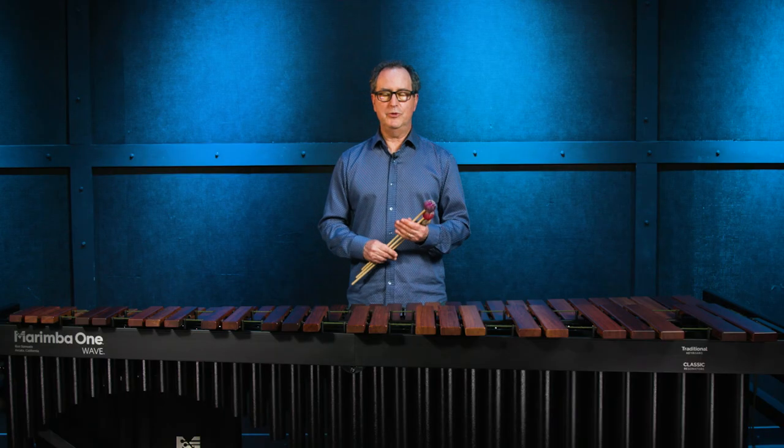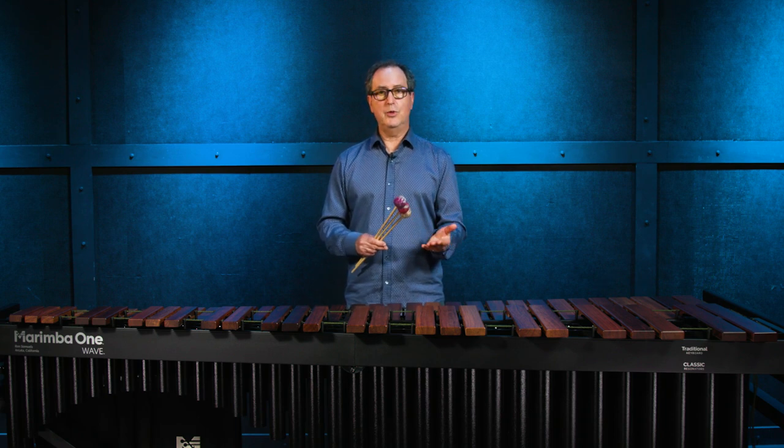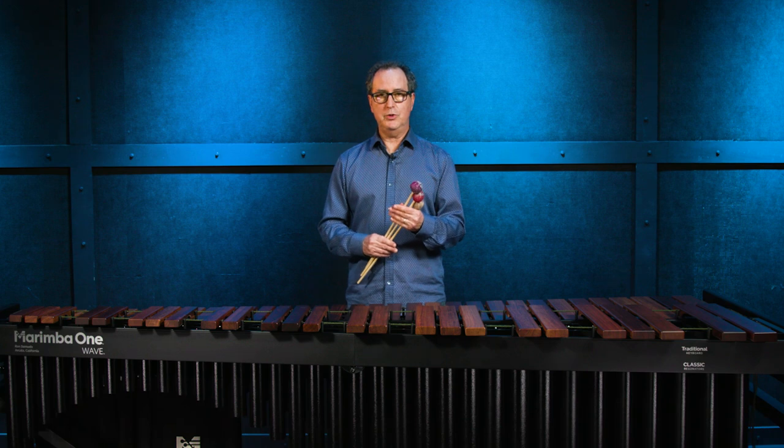Thank you for watching. My name is Ron Samuels, the owner and founder of Marimba One. If you'd like to purchase any of these mallets or any of the others that we make, please reach out to your Sweetwater sales engineer and they will be happy to help you. Thank you.